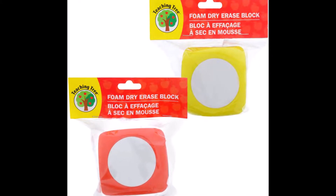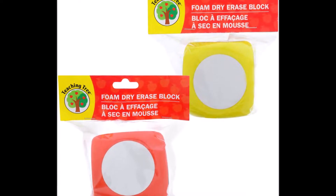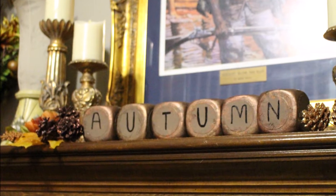Hey everyone, I want to show you how I turn these dry erase blocks from Dollar Tree into these beautiful home decor blocks that represent all of the seasons.